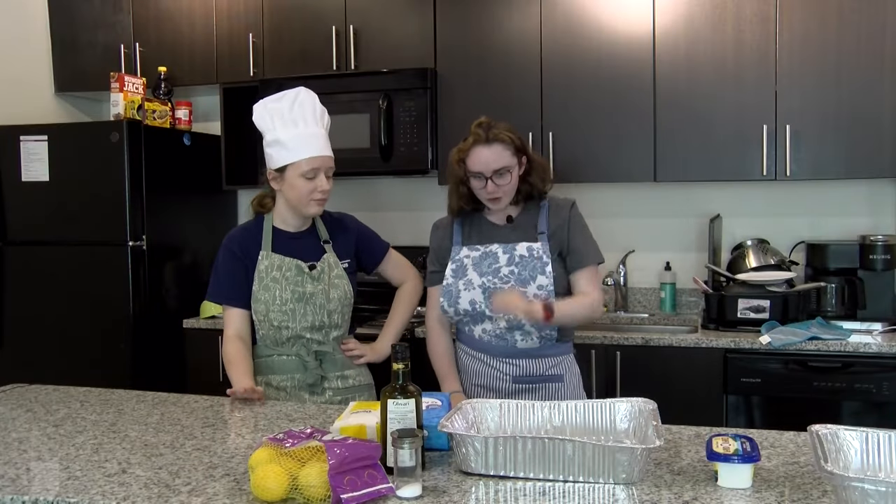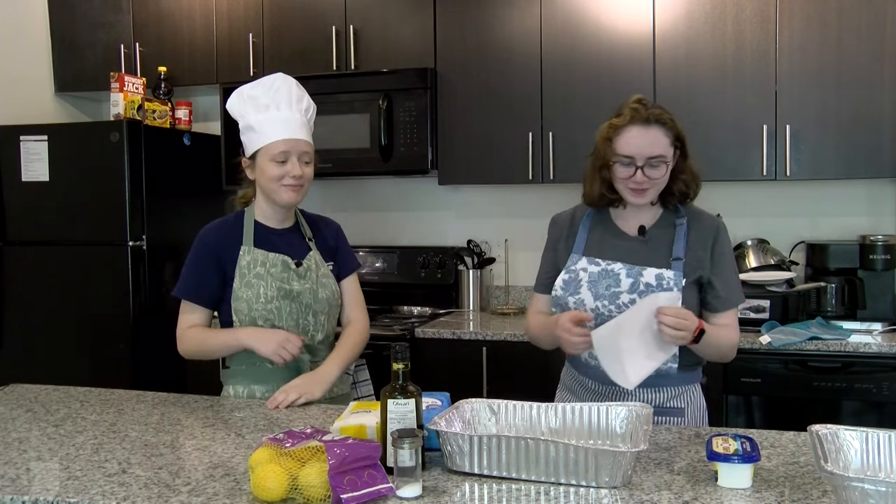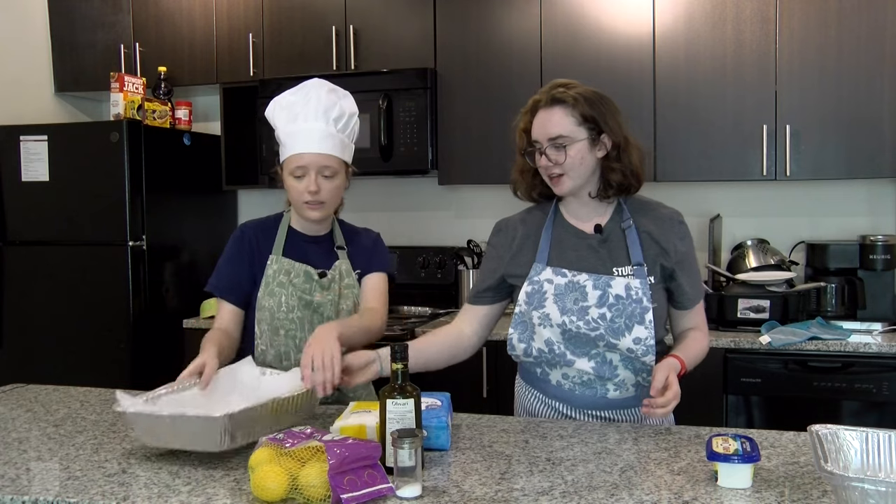We're supposed to line this with parchment paper. Look how prepared I am. Boom, boom, boom. So now we're going to put that to the side and it's ready for when we're ready.